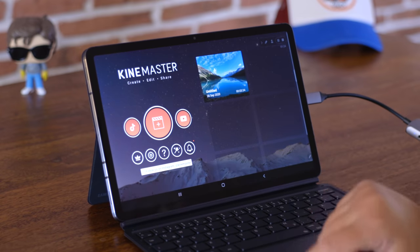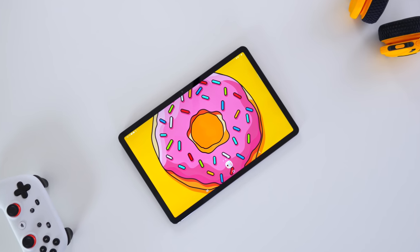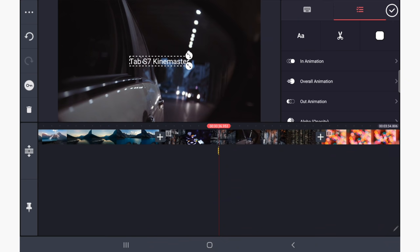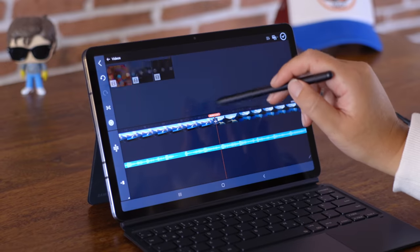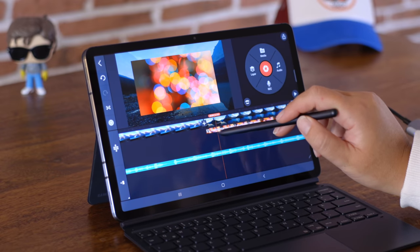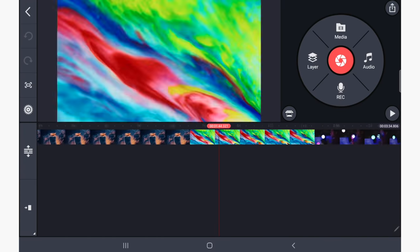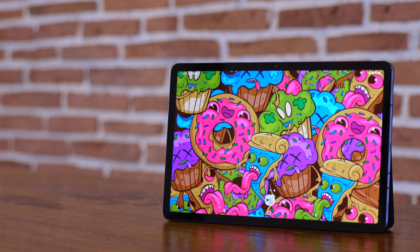If you plan to take your Tab S7 on the go and want to do video editing, we had a lot of questions on that. We are using KineMaster and it works brilliantly. We edit titles, transitions, pictures — you name it. The best part is we put some 8K footage mixed with 4K HQ footage together. It was a 20 gigabyte project altogether and there were no issues. You can see it is working well.